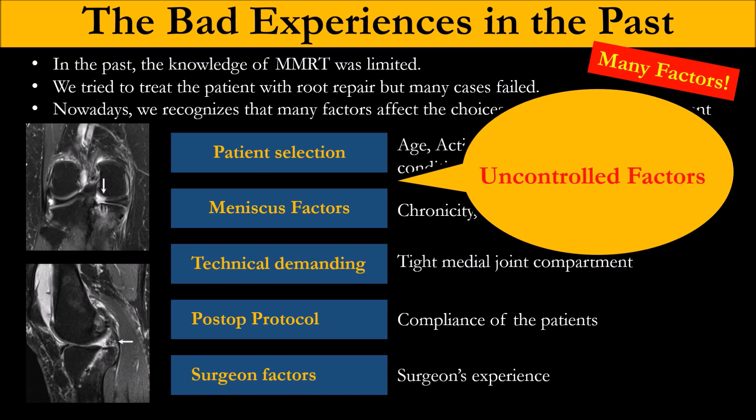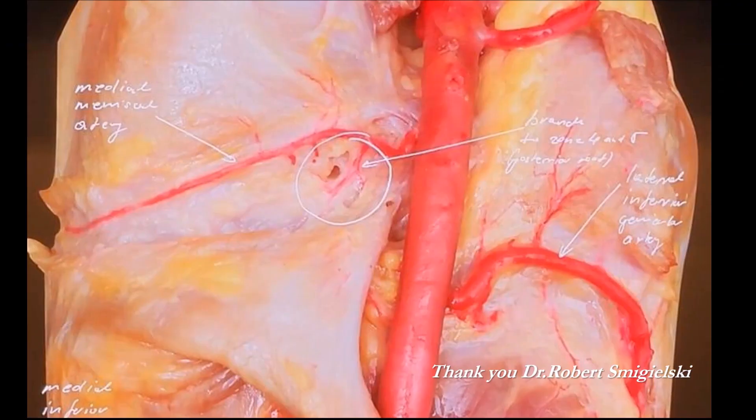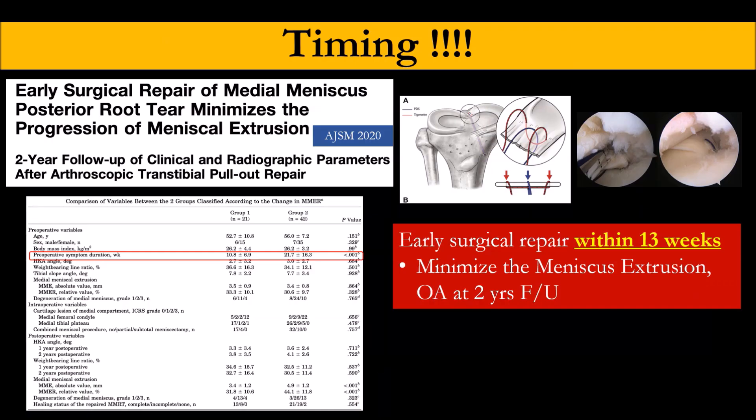Many times patients come very late. Sometimes they don't have a pop sound — they come in with knee pain, medial joint line pain, and X-ray looks normal. We learned from Robert yesterday that zone 4 and 5 have poor vascularity to the medial meniscus root, which is why healing is not so good. From this study, we found that root repair must be done as an emergency, as soon as possible.